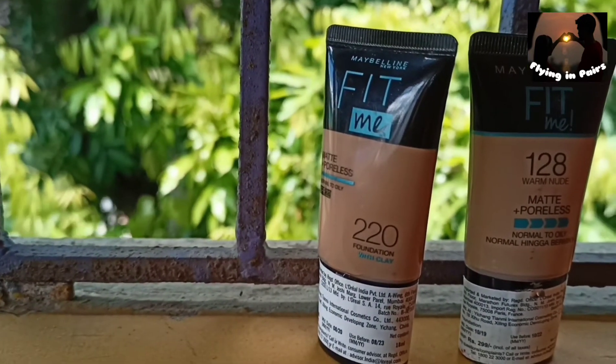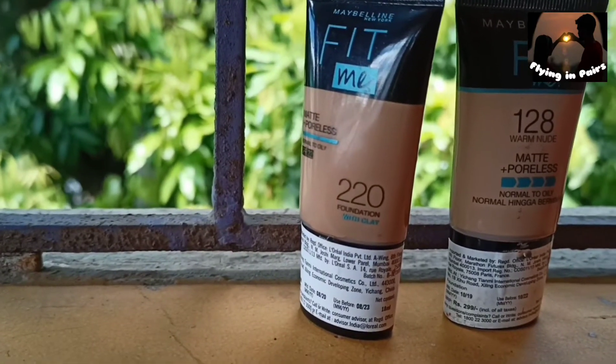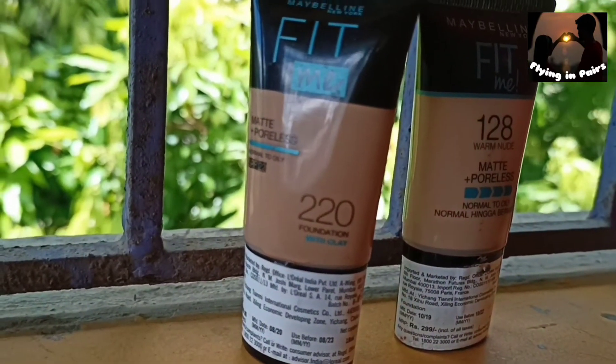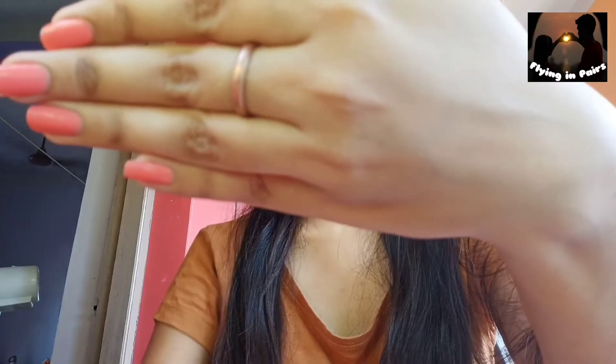It also comes in a glass bottle. The tube version of the foundation has six shades, while the glass bottle version has 18 shades. I don't have anything on my hand right now.